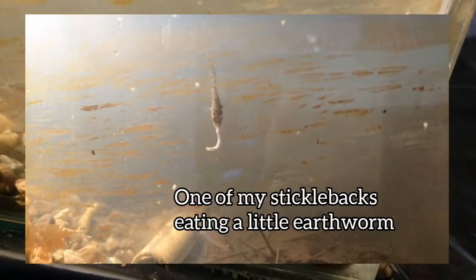Today we are feeding my sticklebacks some bloodworms from the shop. I'm just going to take a few — oh, I dropped them. I'm going to drop them in. They are really liking the bloodworms. Thing is, earthworms are just usually way too big for sticklebacks — just too big. Look at them, they're really enjoying their food.